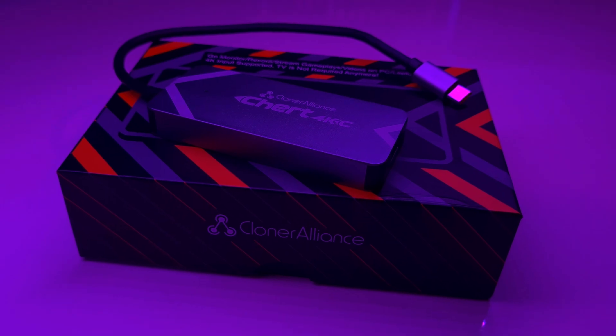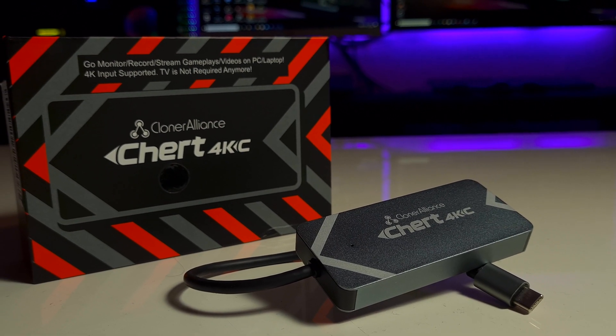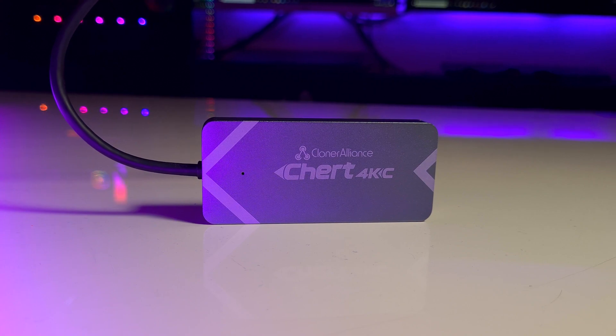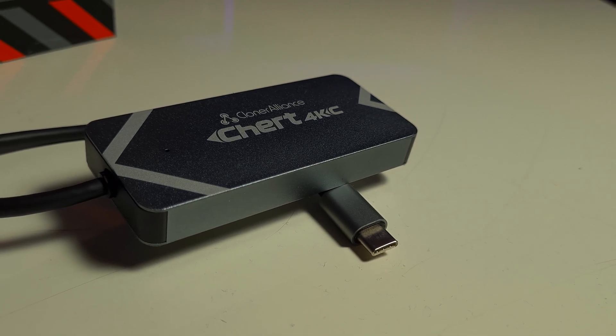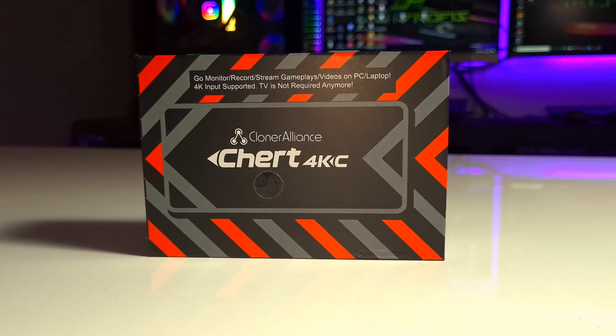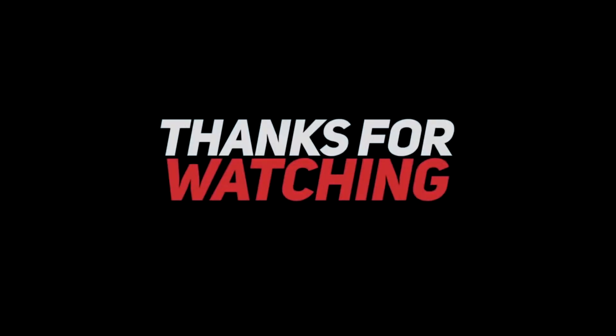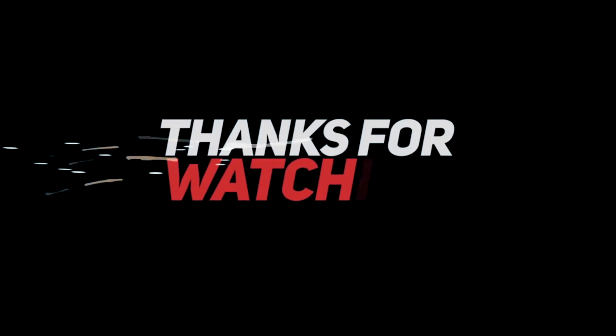If you are interested in this product and want to test it yourself, I will leave a link in the description below. Also take the time to visit their website as they offer a variety of devices for many other purposes. Feel free to leave a comment and tell us what you think about this portable capture card — maybe you have suggestions that would help Cloner Alliance improve their future products. Thank you for watching, don't forget to subscribe and leave a like. Bye!